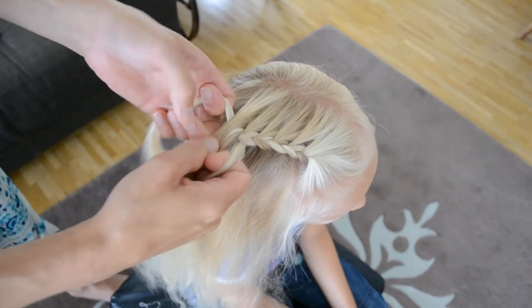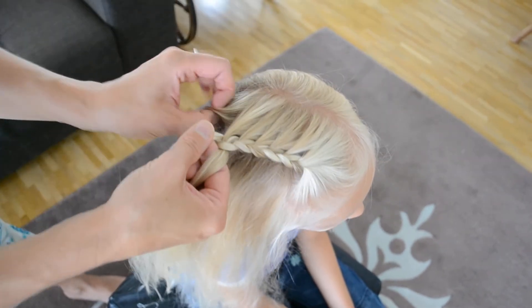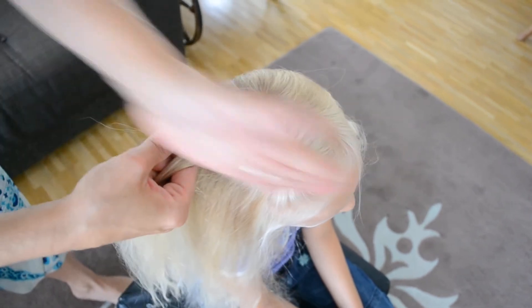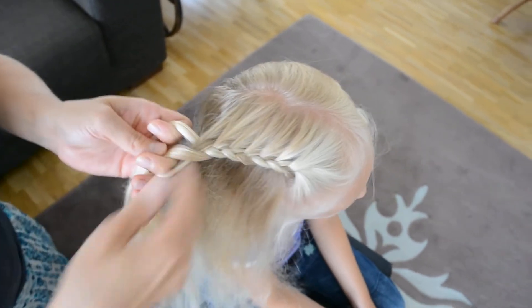It's nice for growing out the fringe — you can tie all the short hair into a lace braid from the front. But here I'm just going to do a little lace braid going down the side of her head.